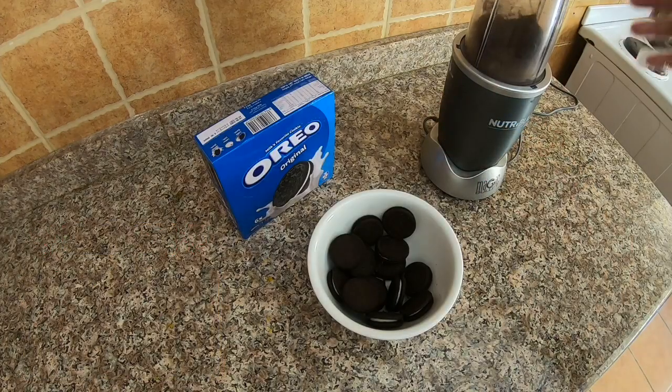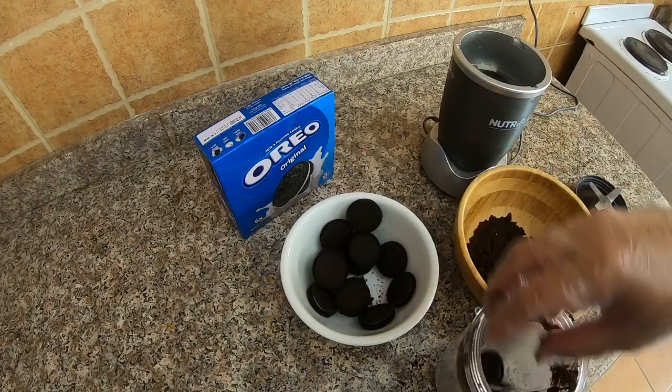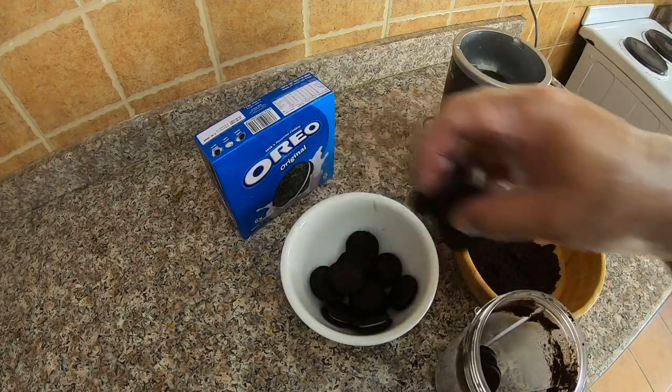Crush some pieces of Oreo in a blender and set it aside. Keep the remaining Oreo for your desired cheesecake accent.